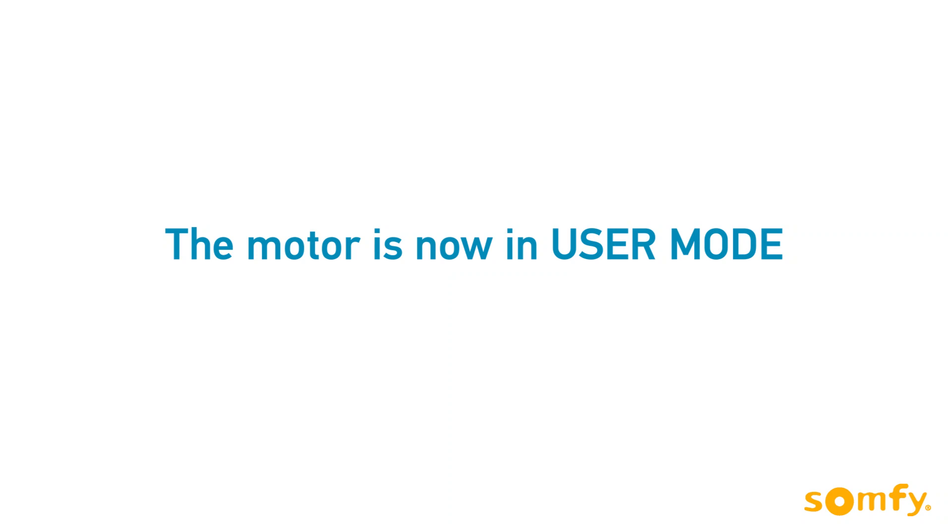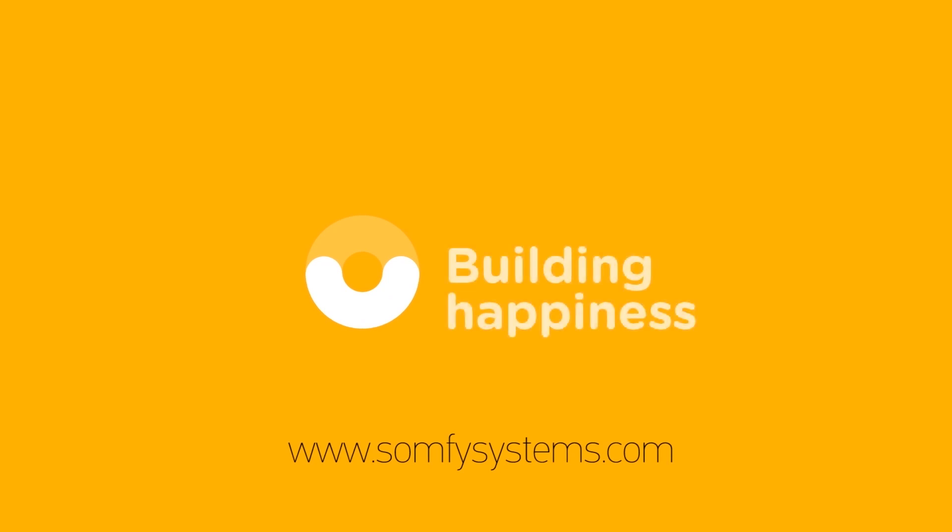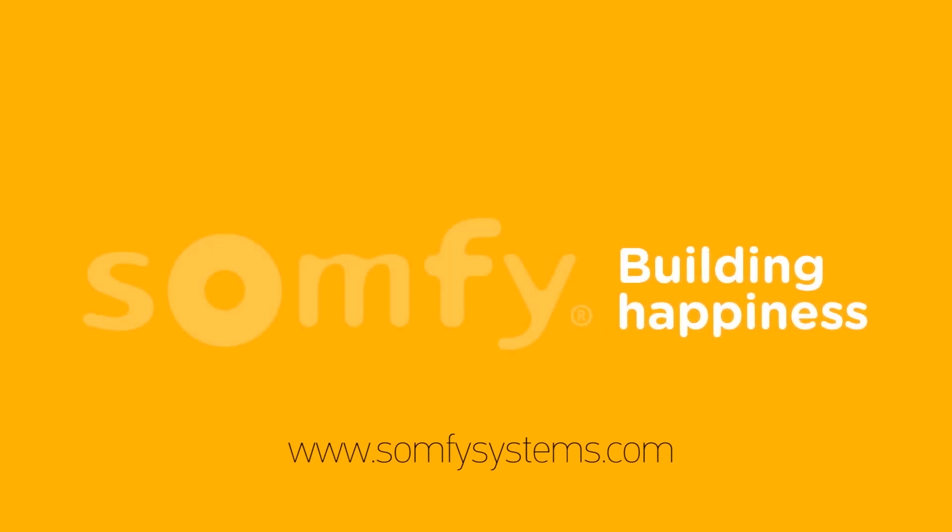The motor is now in user mode and ready to use. Now is the ideal time to program additional controls, sensors, or accessories. Thanks for watching. Visit us on somfysystems.com for more information.